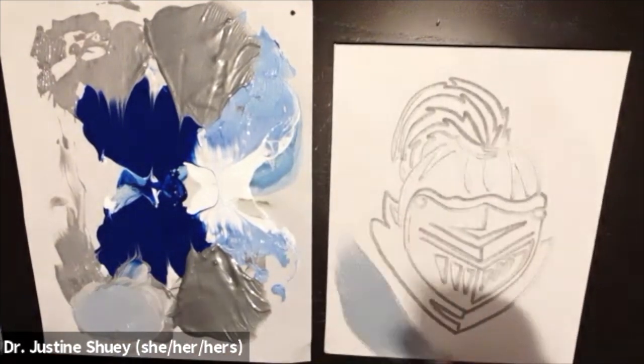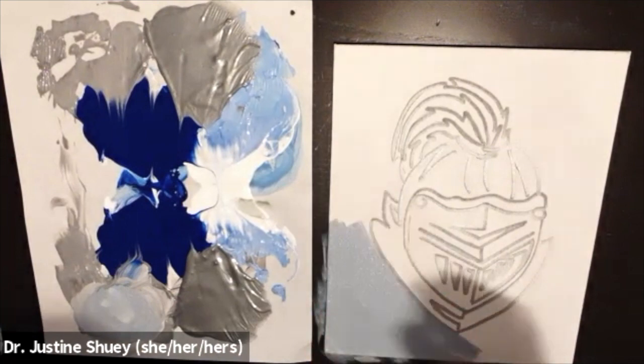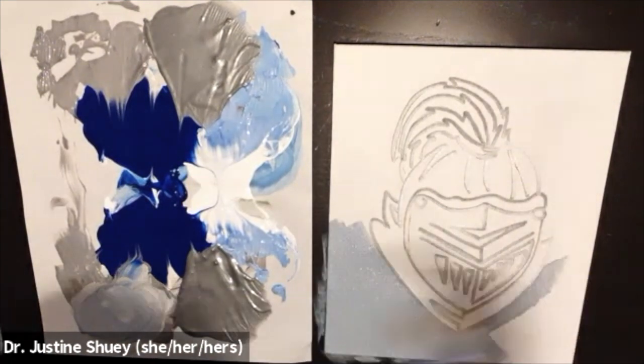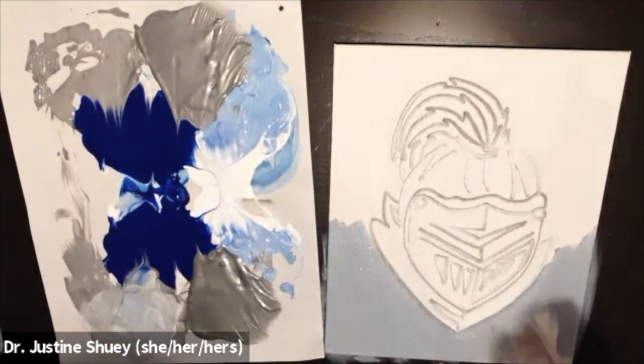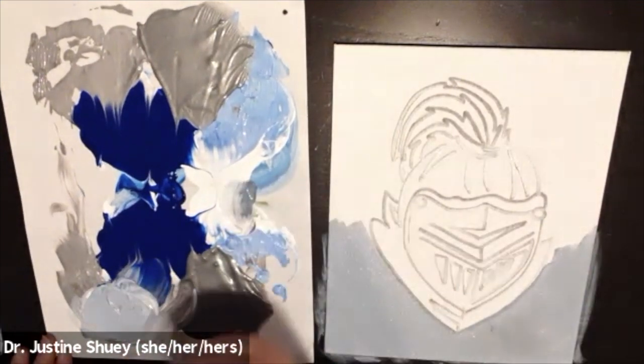Hey, I'm Dr. Justine Chewy from Painting with Justine and I'm going to teach you how to paint the mascot. The first thing you're going to want to do is use your Sharpie to outline the tracing you have on your canvas. This is going to help you see your lines as you go through to paint.